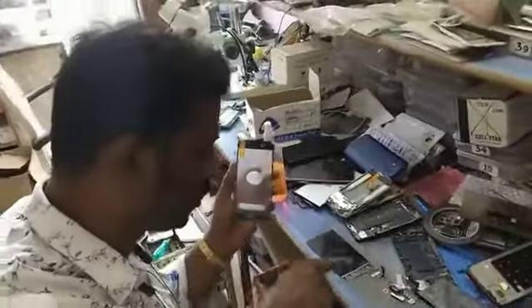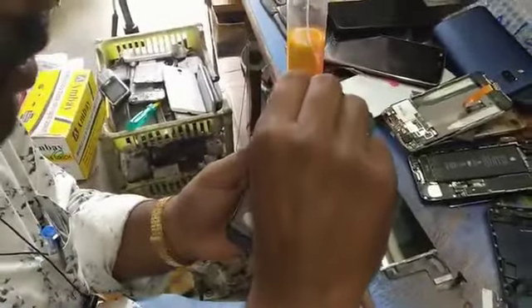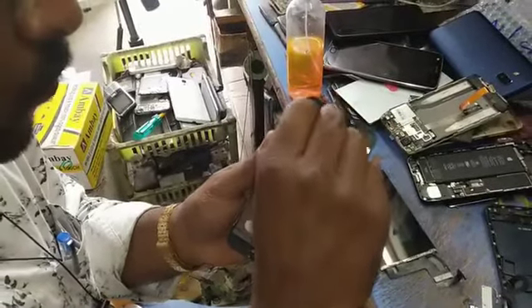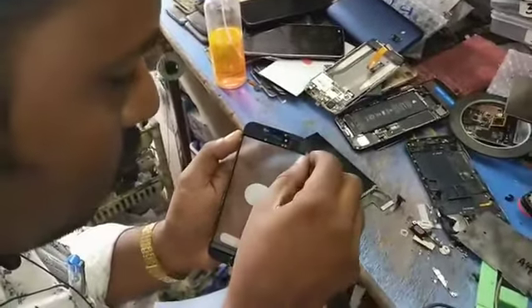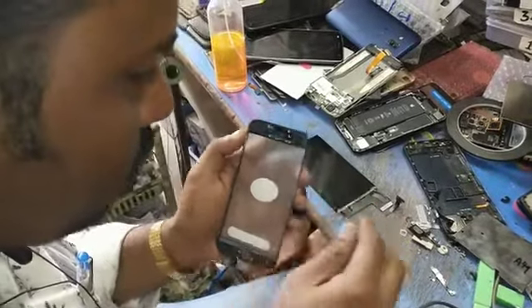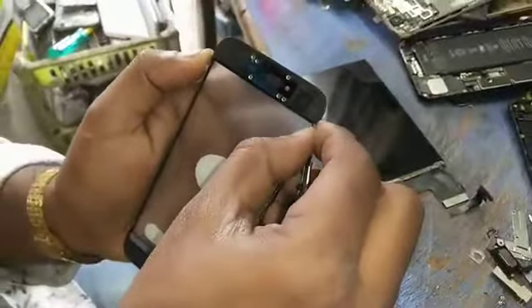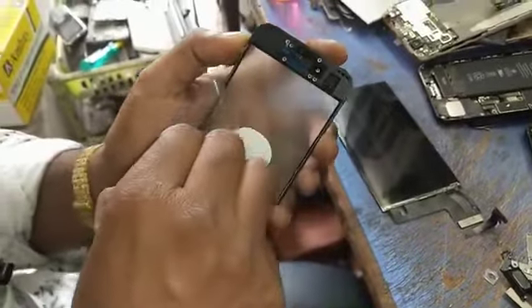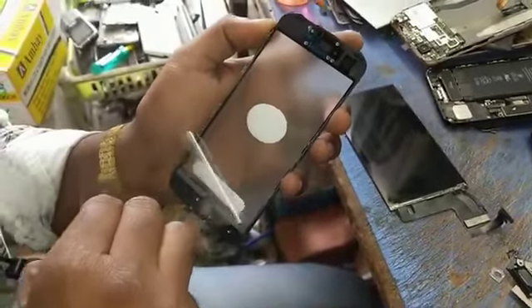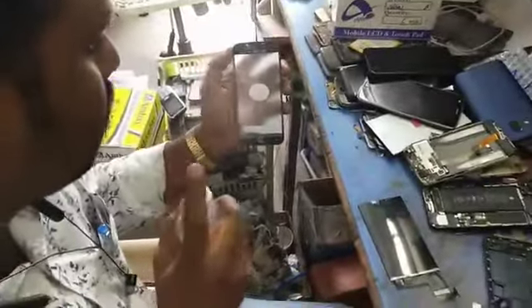This is clean. Clean the display without OCA. Remove the glass OCA sticker. I will spray the glass, just lightly spray.